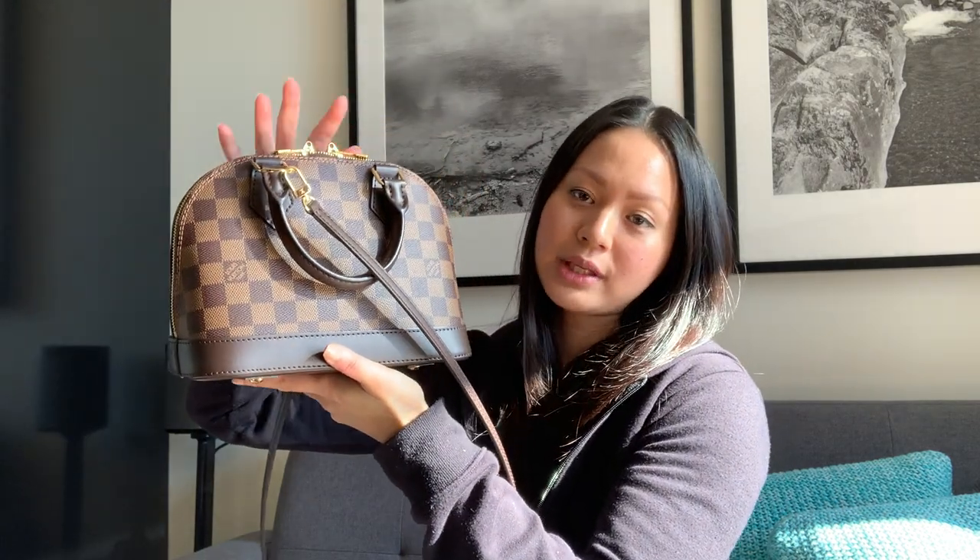With the Alma BB, it comes with two handles, which you can see here — it's gold hardware. I absolutely love the zippers on these bags; they're very smooth. I'll just show you quickly. The opening is quite wide and you've got the red interior.